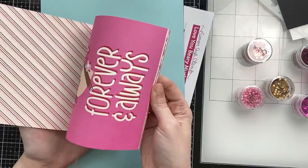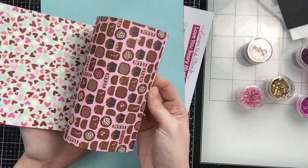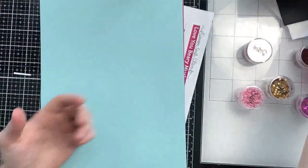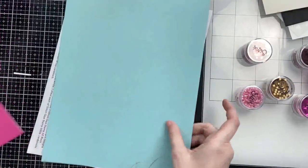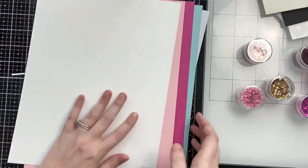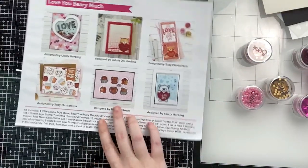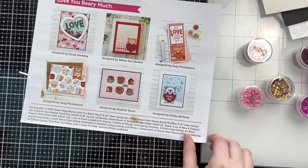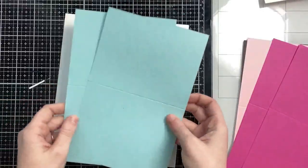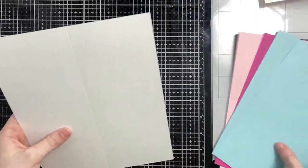And then you get a sampling of patterned paper. Here I'm just flipping through them — they are double-sided. And then you get some solid sheets of colored cardstock in blue, hot pink, light pink, and white. I end up using those for my card bases today. And then of course you get the inspiration sheets, which I always look at. I always like to see what others do with the kits.